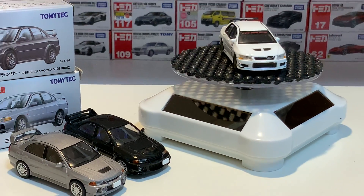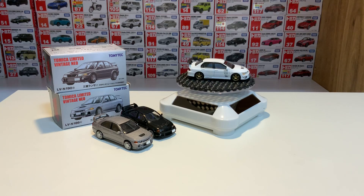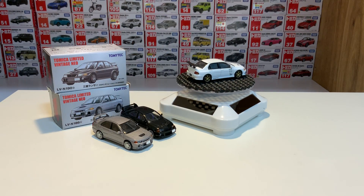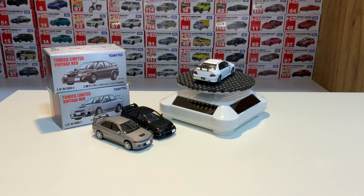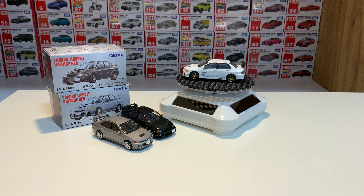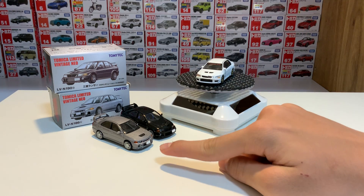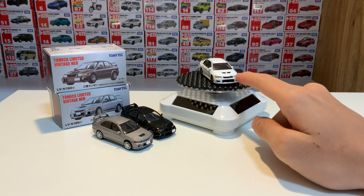Welcome back to Pocket Rockets and welcome to today's video. We're going to review three cars at once. What do they have in common? Are they all made by the same die-cast brand? No, but they have one particular thing in common — they're all Evos. I think this is the Mark III, that's the Mark IV, and I think that's the Evo IX.